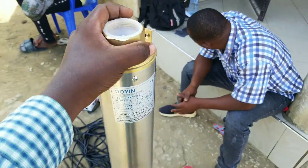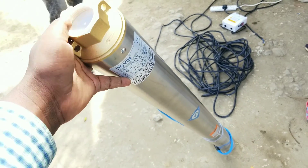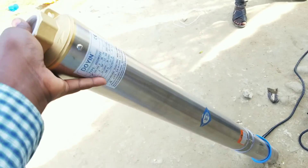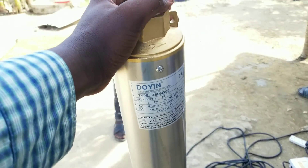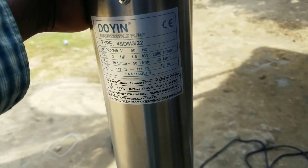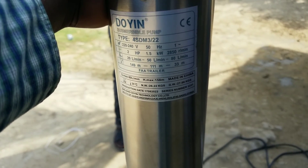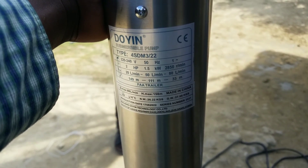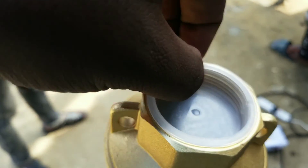Our submersible pump is very big. Today I'm not going to show you how to connect the water pipe or any other stuff — I'm just going to show you how to wire and connect these wires together. It's a 2 horsepower AC, 1-inch outlet, 1.5 kilowatts.